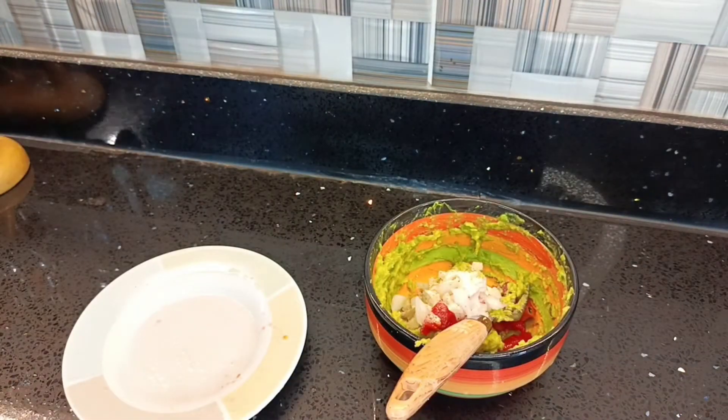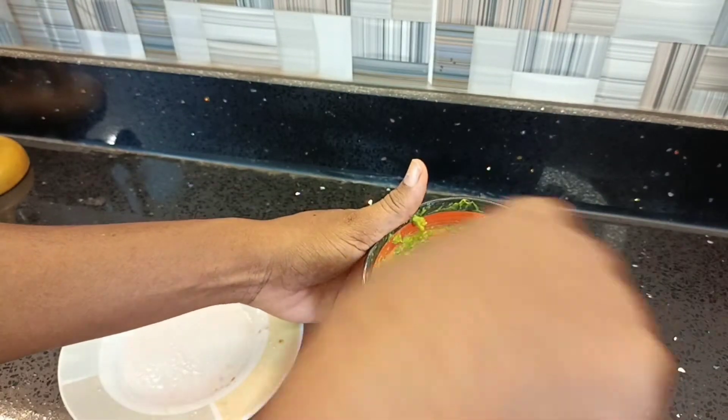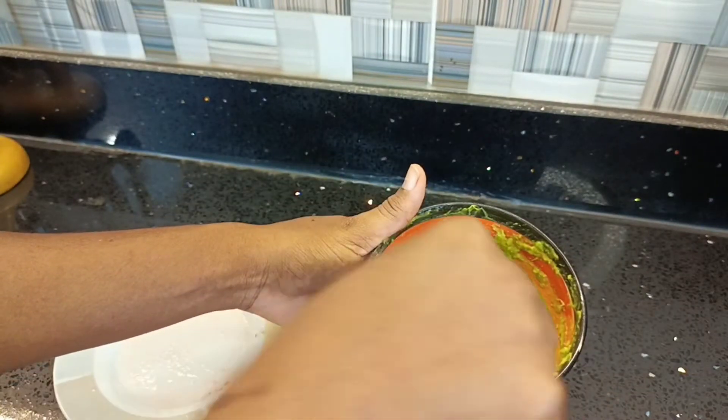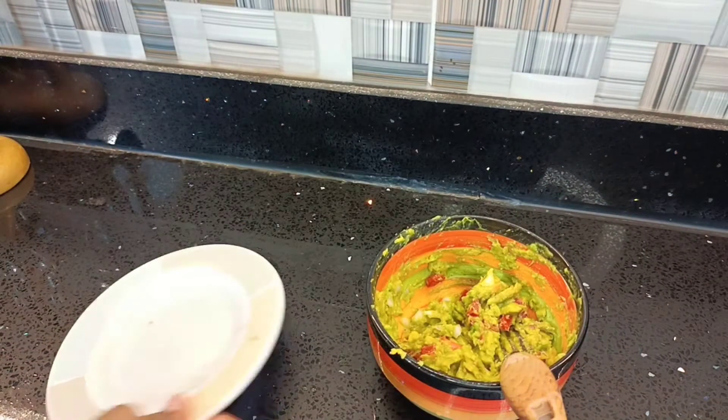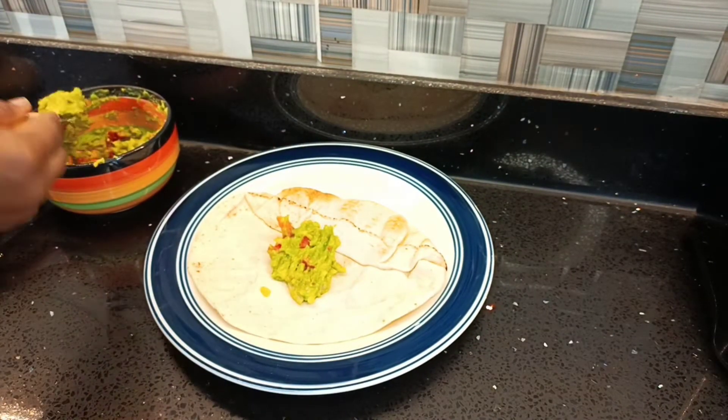My white pepper will go in — and you can use black pepper if you want. I'll then add some salt to taste, mix everything together properly, and our guacamole is ready. In fact, you can have this with nachos, chips, tacos — anything — but we are doing this with Lebanese bread today.